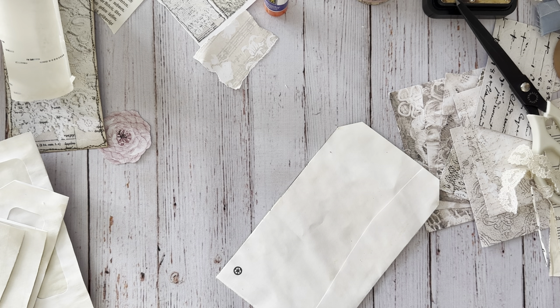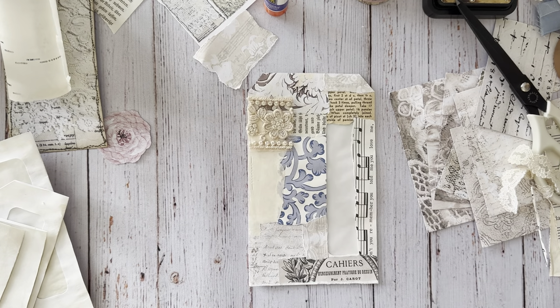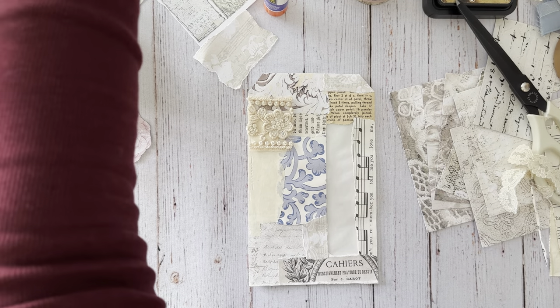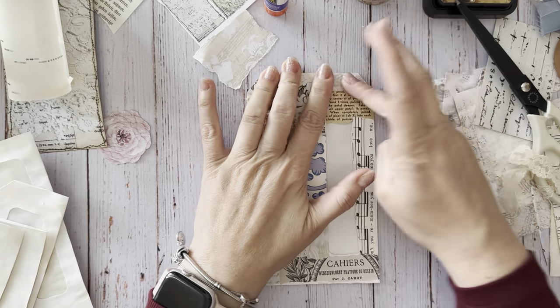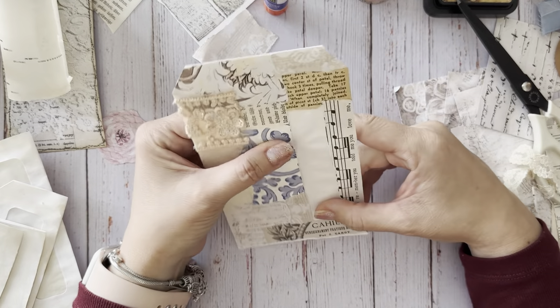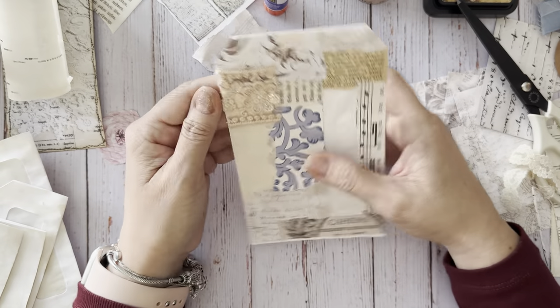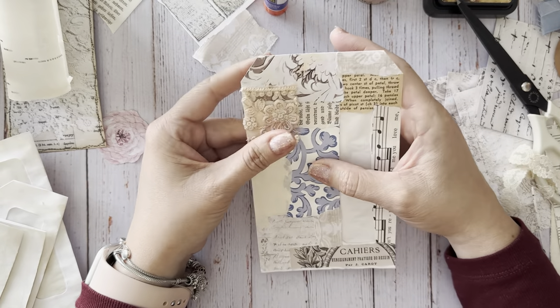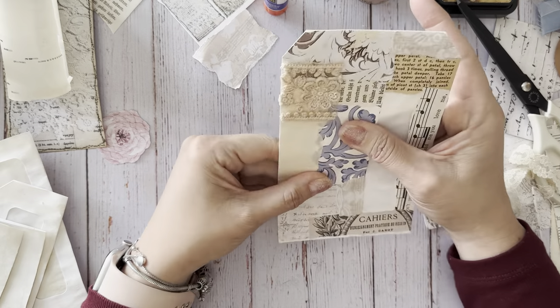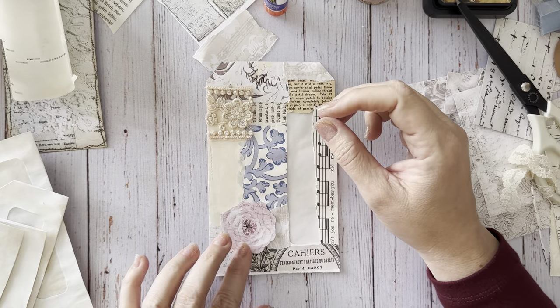I was trying to figure out how I could do it because I am not a big color person. I like color, and I like it sprinkled throughout, but I don't necessarily want it to be the prominent thing. I am going to be experimenting with other colors than just pink.